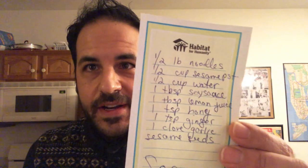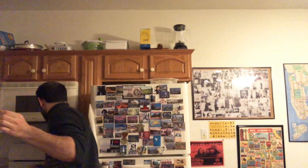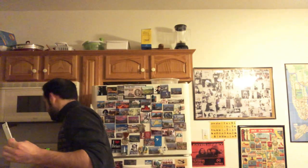Hey everyone, I'm live and we're going to be making sesame noodles today. Here are the ingredients: noodles — I'm actually using linguine — and then we have tahini or sesame paste. I use the brand Mighty Sesame Company. Then we have water, soy sauce, lemon juice, honey, ginger, and garlic. Here's the garlic, lime juice, honey, and tahini, and I'm about to get some water.